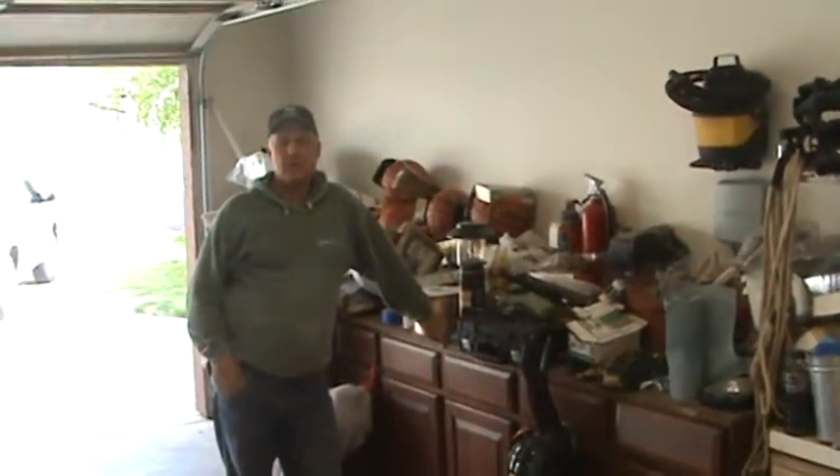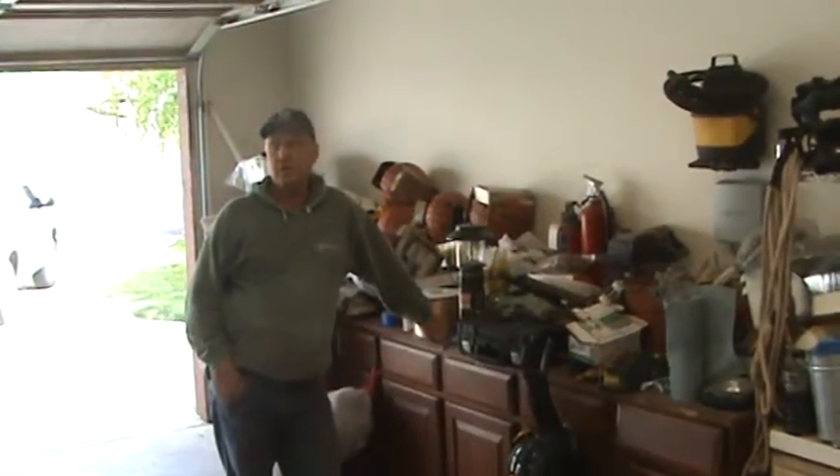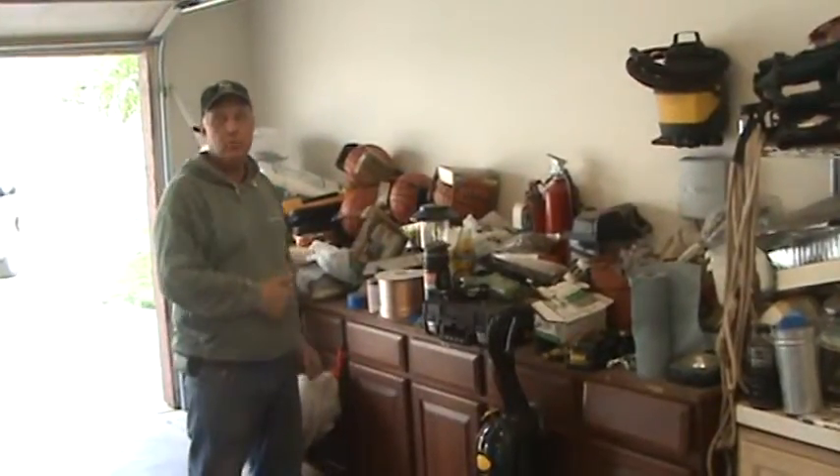Welcome to AskTheCabinetMaker.com. This is Mark. Nice to be back with you. We're out in Clements, California doing a garage, kind of showing you the other side. This is a before — this is what it looked like before. So I'm going to go on the other side and give you an idea of what it looks like.